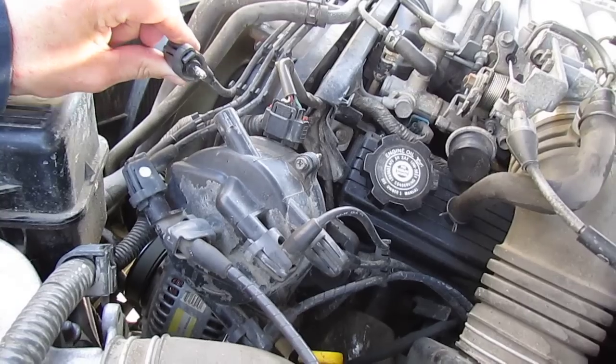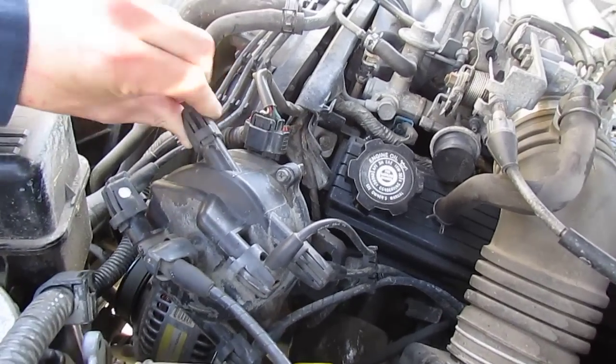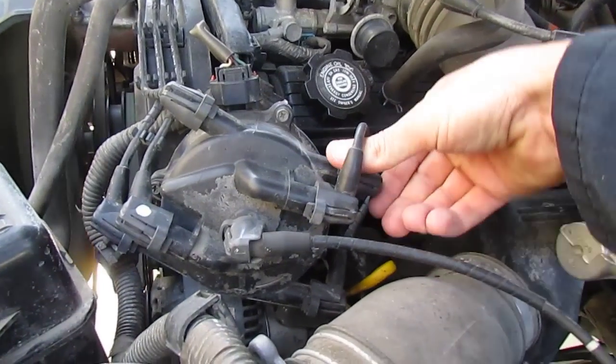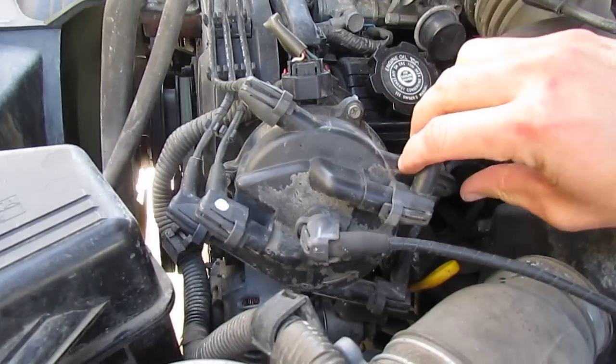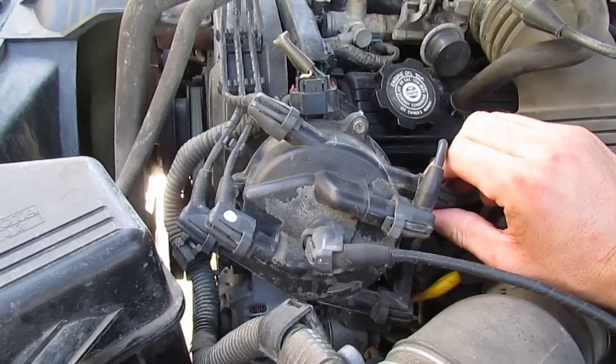See it kick down — so that one was working. When you put it back on it works fine. Now when you take off number six, you'll hear that it won't change in the RPM.